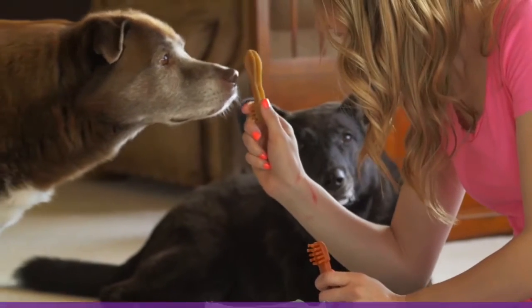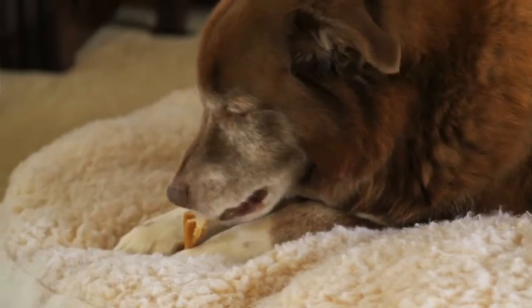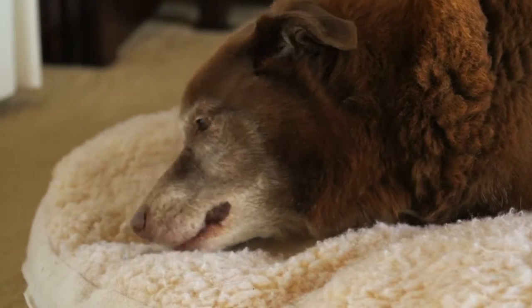The best part? Their ingredients do not include latex or plastic. Yes, that means they do not last as long, but the safety of my dog is all that matters to me.